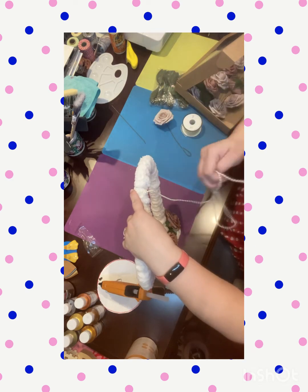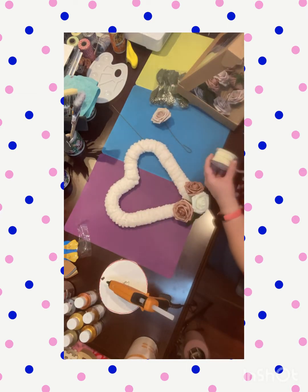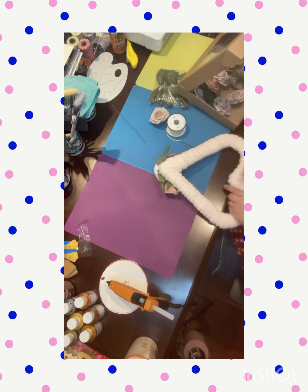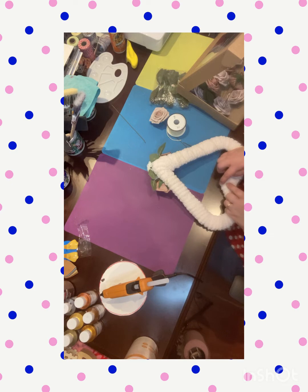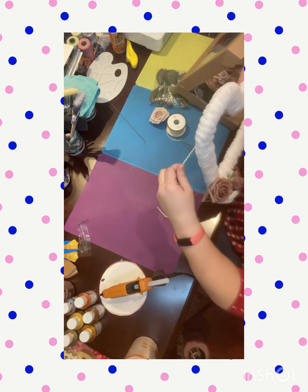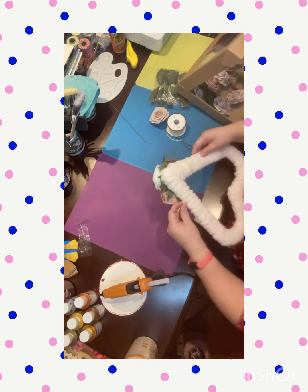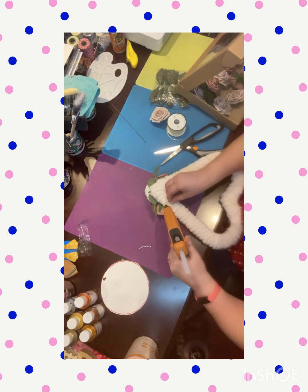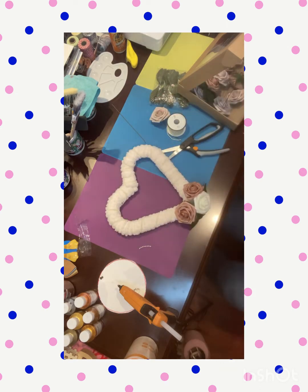I wrapped the pearls around kind of loosely and spaced apart — I didn't want them all bunched up together. Now I have to do it on the other side. I should have put the pearls on first but I wasn't thinking and was kind of excited about doing this project. Even though there's a little mess-up with having to do the heart in sections, it did turn out really, really pretty and I really like how it turned out. Now I'm just finishing up with the pearls.